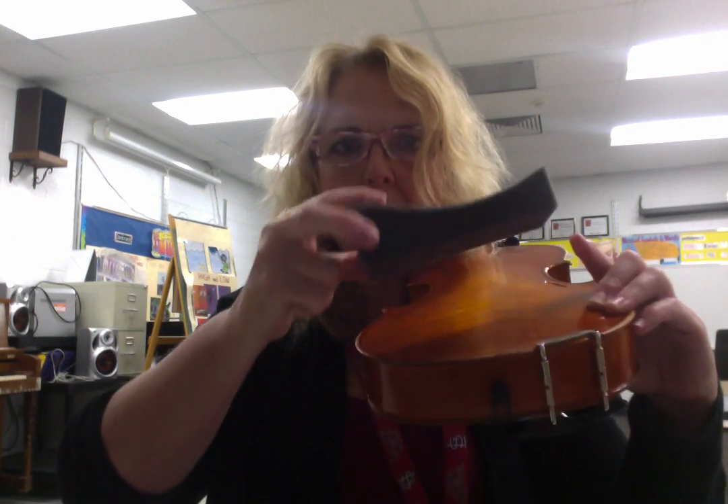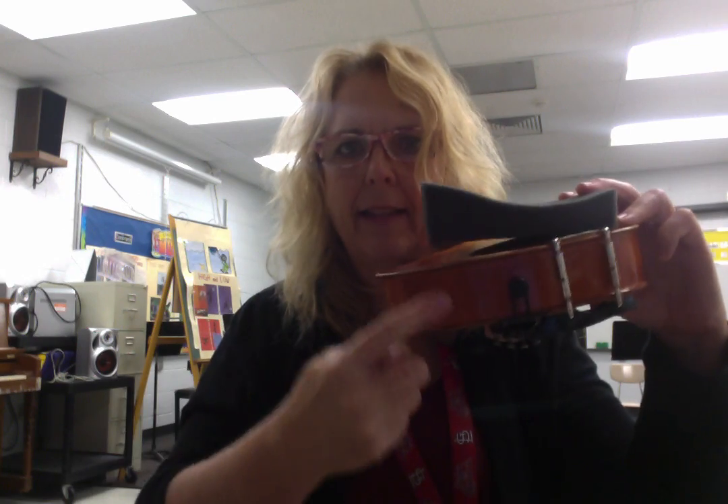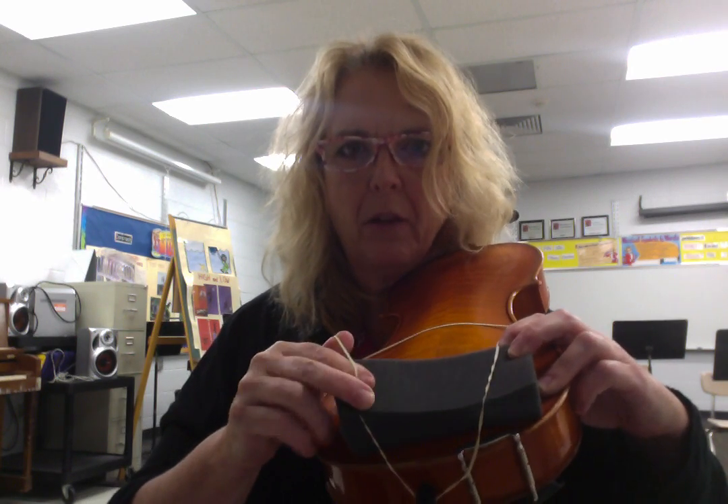Let me do that one more time. You've got the flat part of the sponge shoulder rest — the fat part on the side that does not have the chin rest. You can also do it a different way: stretch it over the corners first, and then bring it down over the end button. That will work too, but you want the rubber bands going over the top of the shoulder rest so that it's being held on there.